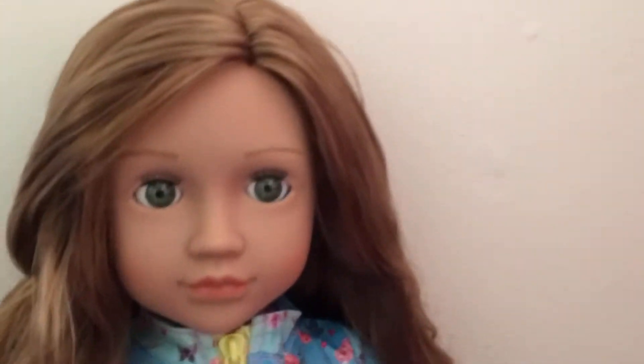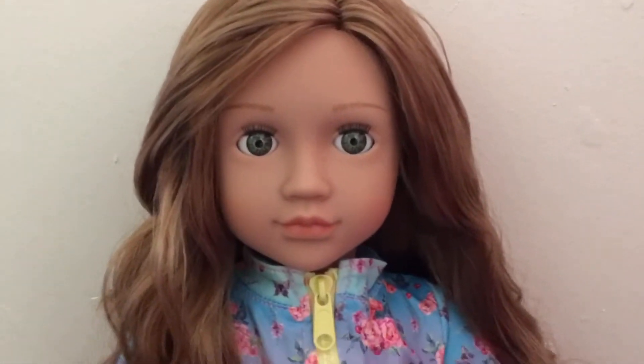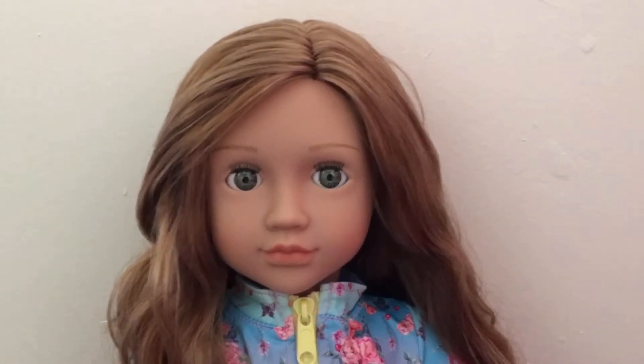I'm just gonna quickly go through what she looks like. She has long brown hair that's got a little bit of waviness to it, and she's got green eyes. Lily and Kylie also have green eyes, so all mine have green eyes except for Anna who has like gray-blue eyes.